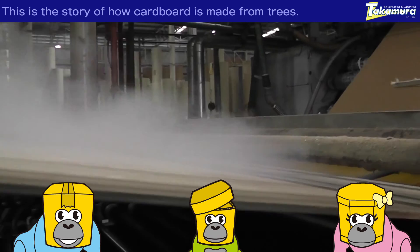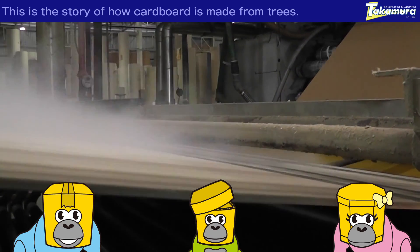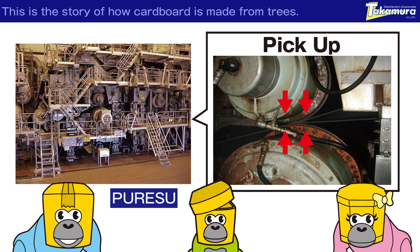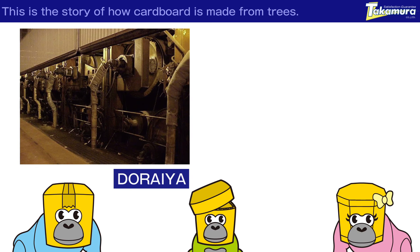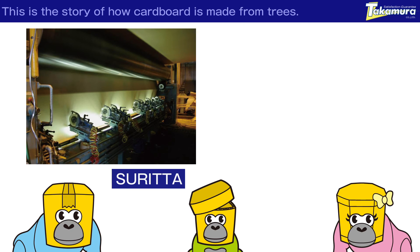At this point, the sheet still has 99% moisture in it, so a wire is used to reduce the moisture to 80%. The next step is to use a press to reduce the moisture to 55%. Now, they are using a doraya to burn out the remaining moisture. They are now using a kalenda to flatten it. Next, they will use the riru to take it up. From this point, it is cut into the proper size by the slitta.